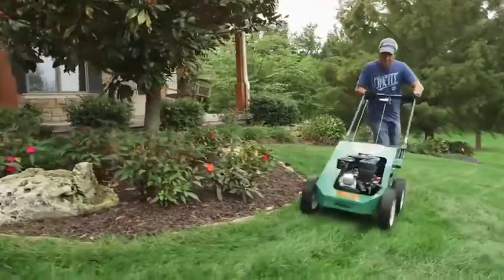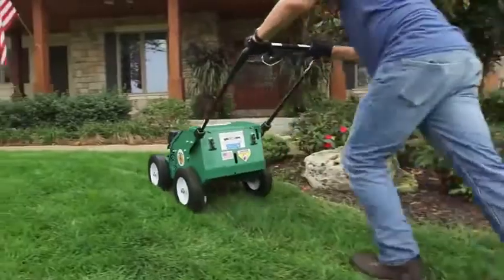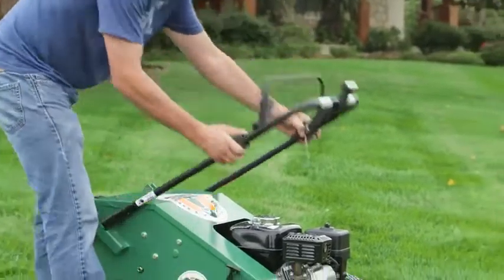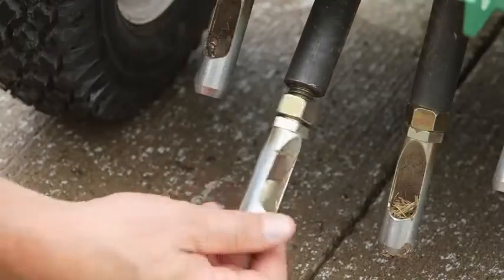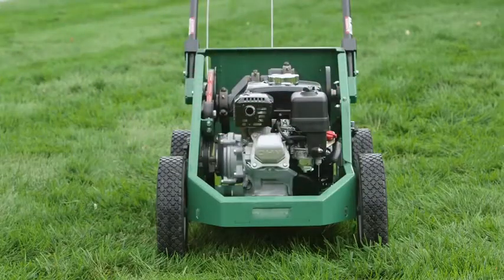The PL1800 is simple to operate for homeowners, and the whole range is easy to steer without lifting and requires no add-on weights. The easy folding handle allows for compact transport and storage. With only four screw-in tines, multiple tine options, no chains and a no-tool removable cover, maintenance and tine changes are simple.